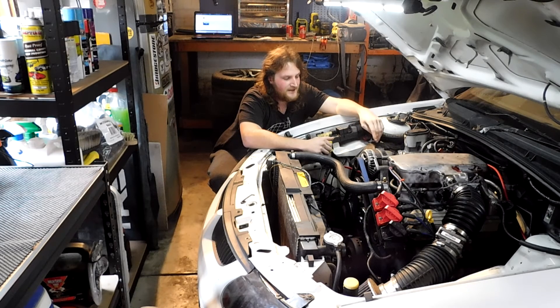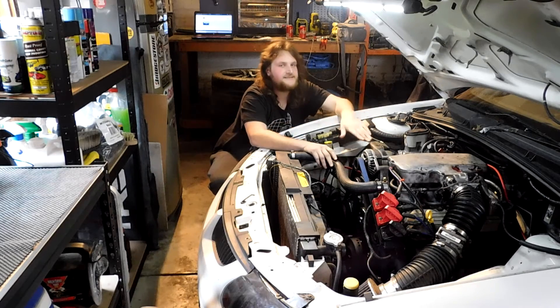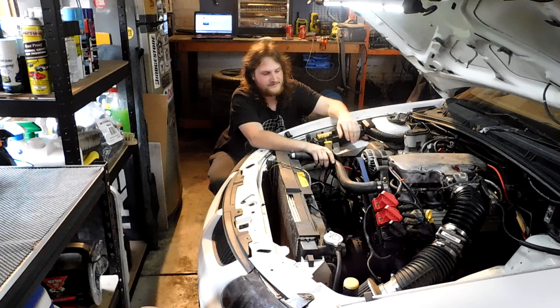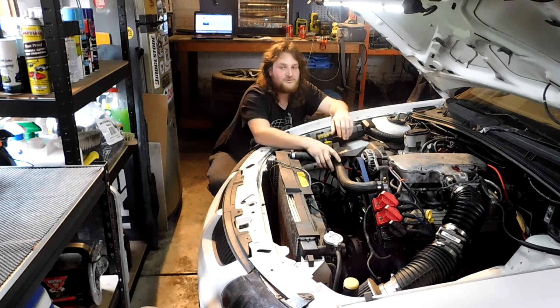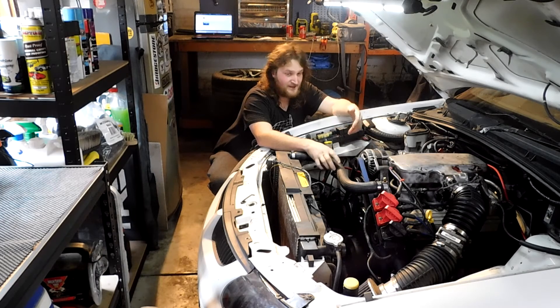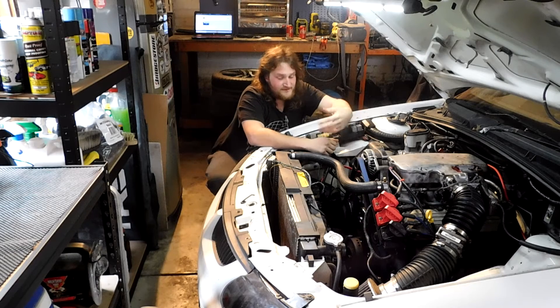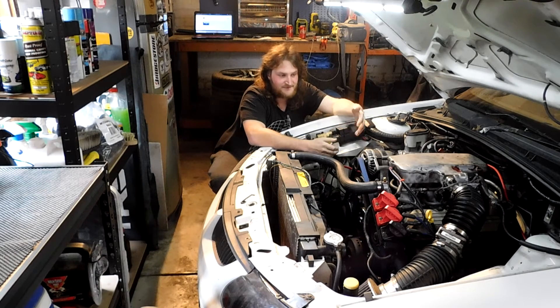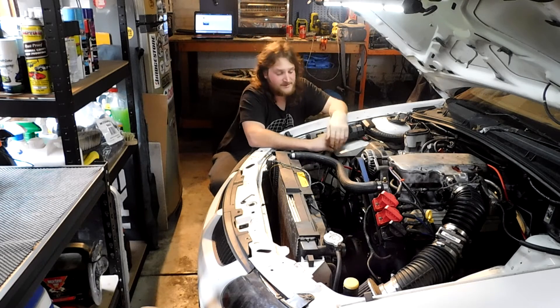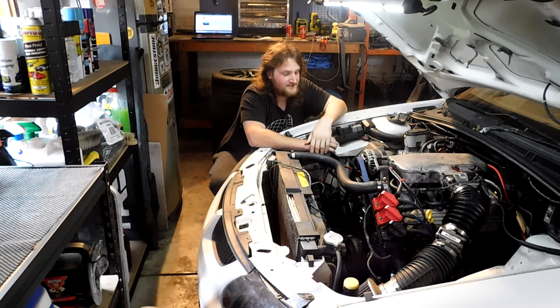I wanted something different. The problem was that the car was completely disassembled when I first got it — no intake manifold, no heads on it, the entire drive assembly was off. He gave it to me with a bunch of boxes. I knew half the parts he said he had probably weren't there, but it wasn't his fault. Lucky for me, I'm a hoarder, so I keep every single part. I had enough parts to put it back together. It also had ARP head studs in it, which made things easier.